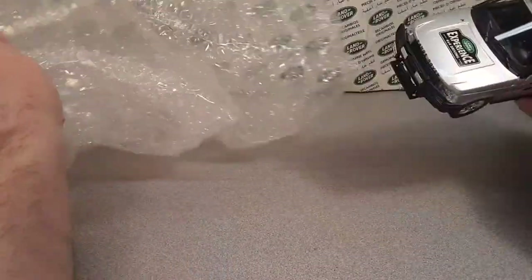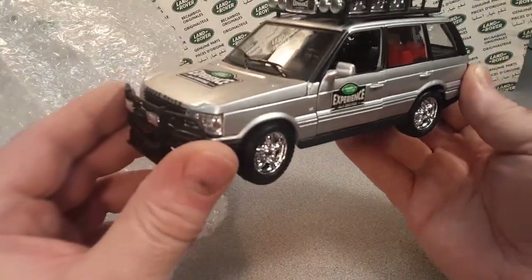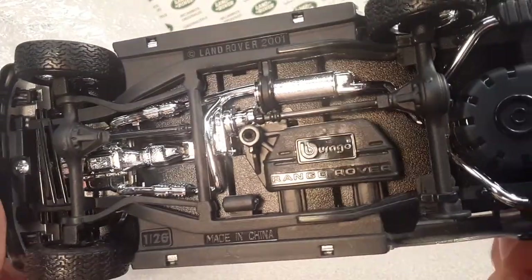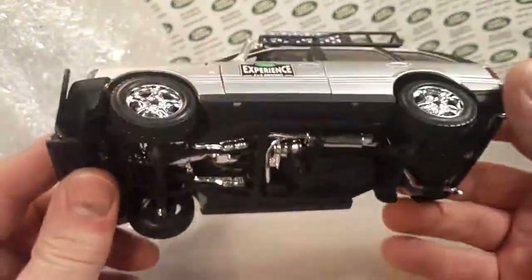And here it is. Ba-bam! Oh wow, she is shiny. She is nice. Beautiful. That's a Burago. Should be on this side like this. Yep, Burago Range Rover 126, Land Rover 2001.